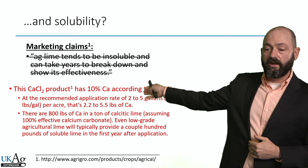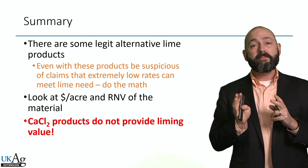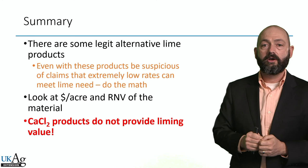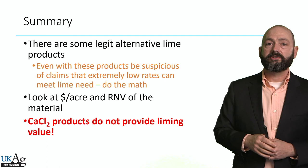In summary, there are some legitimate alternatives to ag lime — pelletized lime, liquid lime, quick lime, and so forth. But with these products, even though they're legitimate, you've got to be suspicious of claims of extremely low rates, because the chemistry is just math. You need a certain number of pounds of that anion — whether it's oxide, hydroxide, silicate, or carbonate — to remove so many pounds of hydrogen from the soil solution and raise the soil pH. You still need to satisfy that math requirement. Look at dollars per acre and the RNV of a material, and think about your crop rotation. These calcium chloride products being sold very aggressively in Kentucky do not provide any lime value, so steer clear of them.